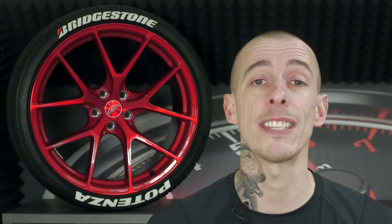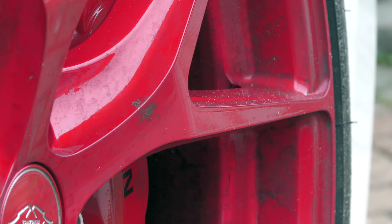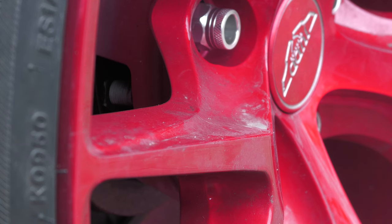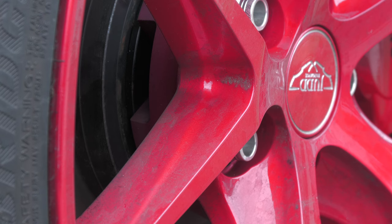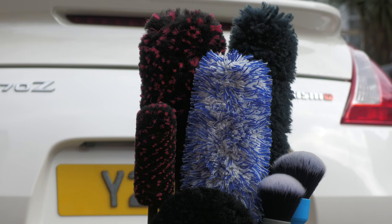It's all well and good rocking a flash set of rims, but if you don't use safe tools and techniques to clean them, that flashiness could quickly turn into unsightly scratches and swirls. Stay tuned to see how I recommend safely cleaning fancy wheels using my own regularly pampered Catney red items. Because the vast majority of wheels are lacquered just like a vehicle's paintwork, they should generally be treated in a similar manner — using safe tools and common sense techniques just like you would on the rest of the car.